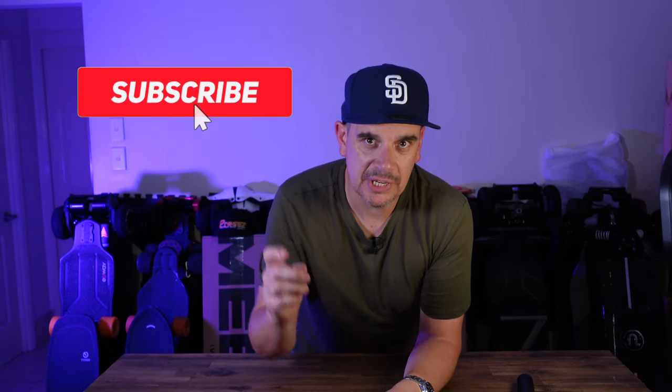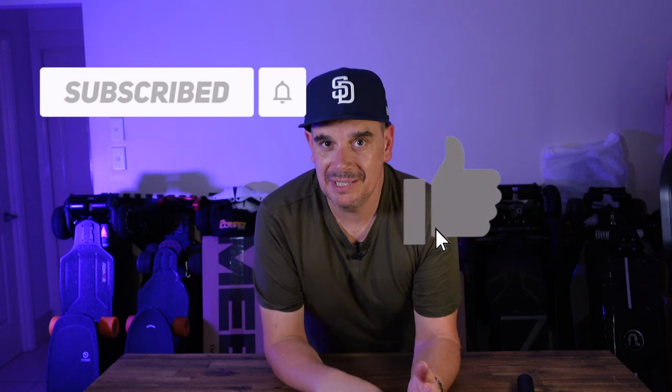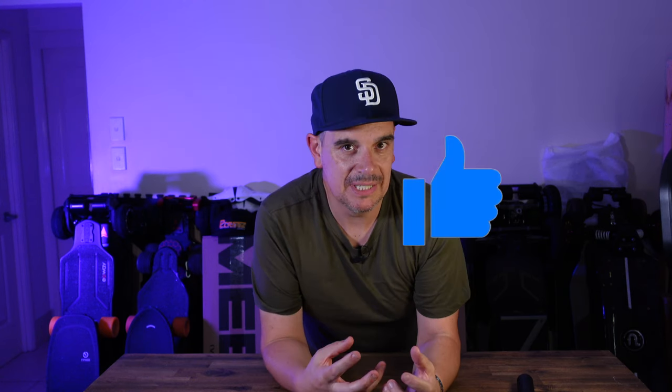Before we jump into the video, if you're new here my name is Scott Davies, welcome to the channel. I love to review PEVs — personal electric vehicles, skateboards, bikes, scooters, EUCs — and I also like to do holiday vlogs. We've got one coming up very soon, the Vegas vlogs happening in March. I also review tech and gadgets from time to time. If you're into that sort of thing, make sure you hit that subscribe button, and if you like this video please give it a thumbs up — it really does help with the YouTube algorithm and lets me know I'm on the right track.